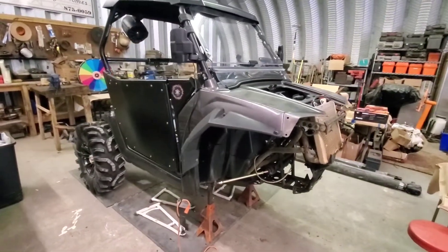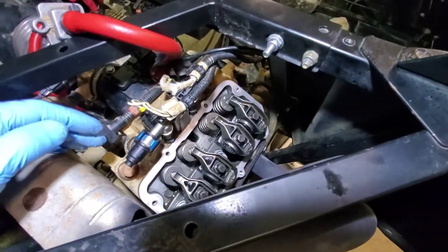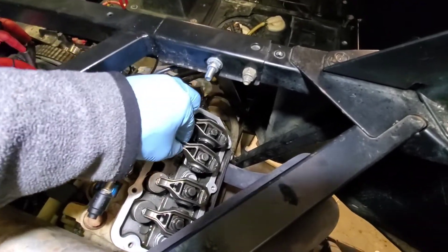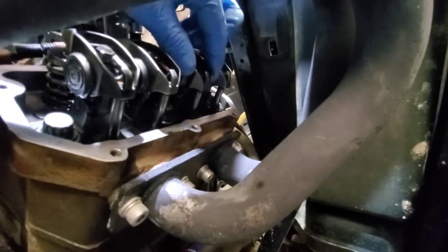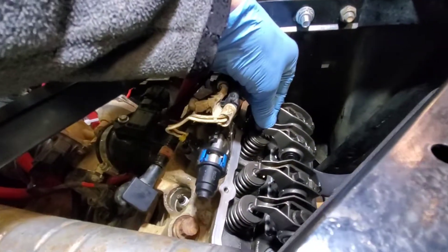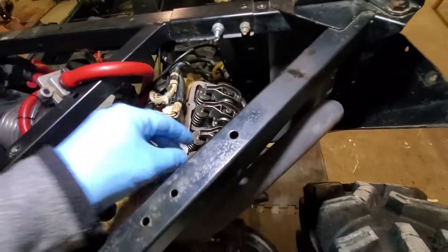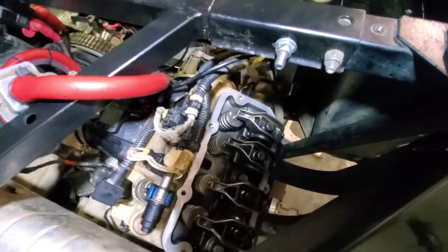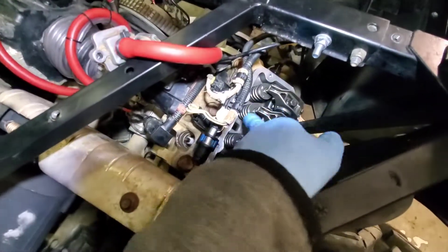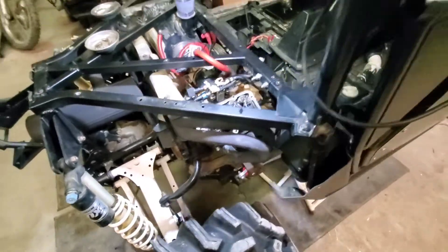Alright guys, I've got the valve cover off. Right here on this cylinder, if you can see, we have a whole lot of slack in the pushrod. I'm thinking that lifter in there has collapsed — all the other ones at TDC feel the same except this one. That's where the sputter is coming from; at full throttle it's not opening the valve all the way or keeping it open long enough to suck in air.